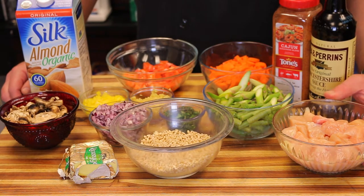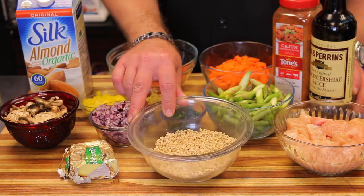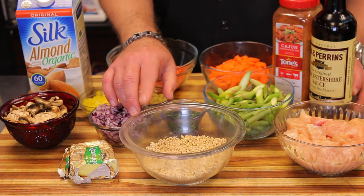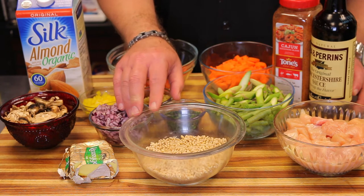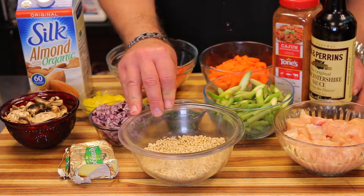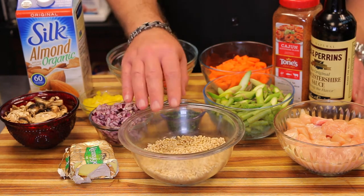I have two organic free-range chicken breasts cubed into about one-inch pieces, and 132 grams of barley — that's equal to four servings according to the bag. Those four servings are 100 calories each, 25 grams of carbs, and 5 grams of fiber. I don't usually count calories, but the reason I mention this is that 20% of the carbs in this grain is fiber — very, very high fiber content, which is great from a nutritional standpoint.